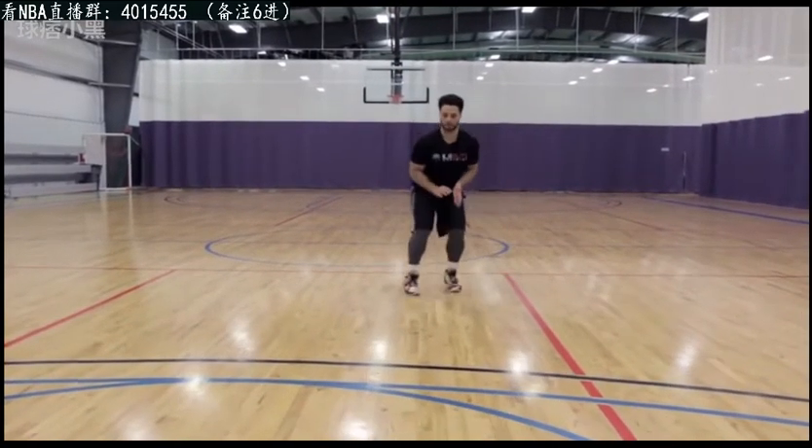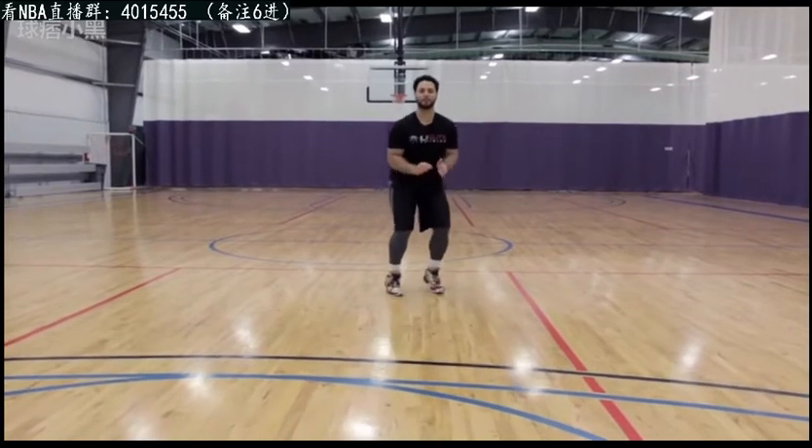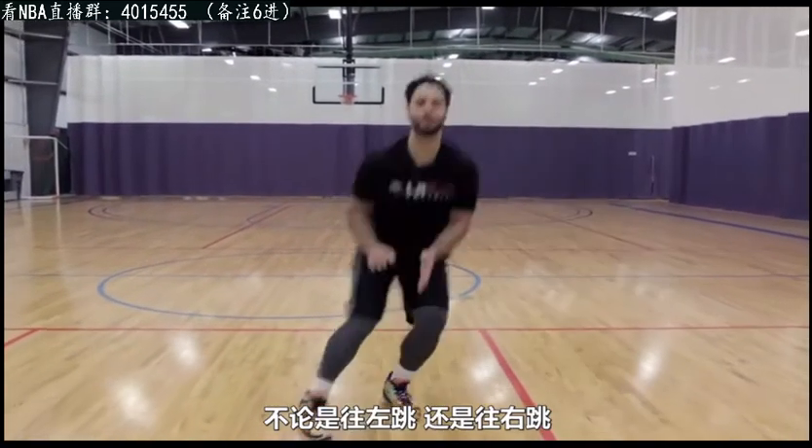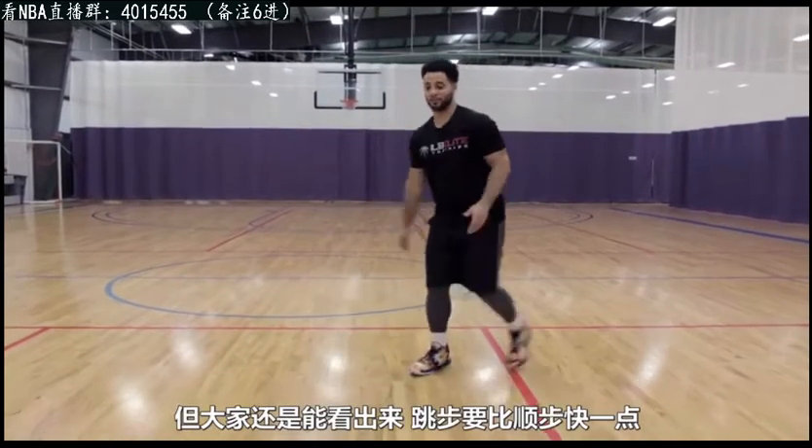You can practice with no ball first. Just practice that movement — that's all it is. Whether I'm coming off here or coming off here, practice getting comfortable with that hop and catch motion.